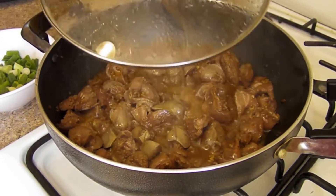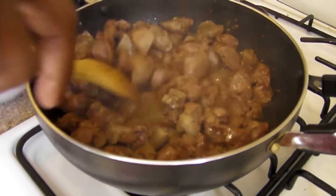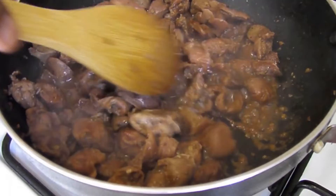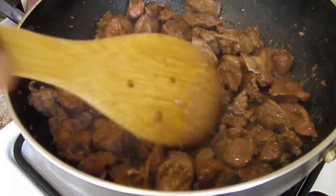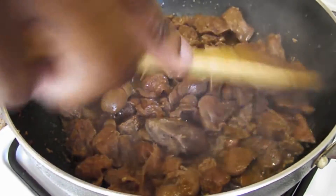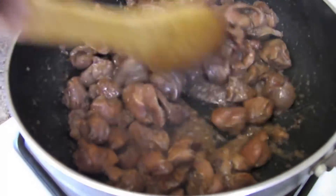Ten minutes later — look at this, the liver is nice and cooked. This is the water that came out of our liver, which is perfect. We just want to let that evaporate out. As you can see, the water is evaporating nicely, just the way we want it.